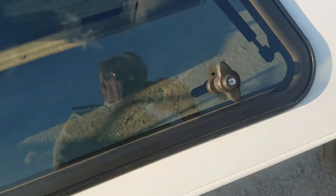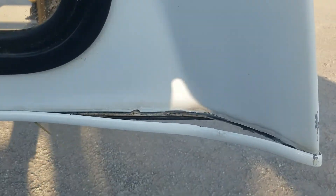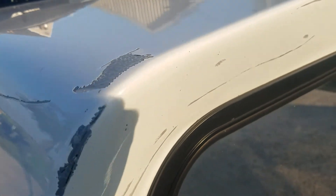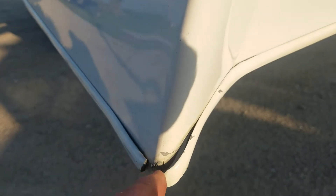You can secure your stuff inside. That one's locked. The front side trim comes off — that's pretty common on these AREs, but usually you put some glue on that or just let it go since it's behind the cap and you'll never see it. The cab does have some scratches on the front edge and a little bit of scratches on the front corner. The trim here has also come loose on the corner.